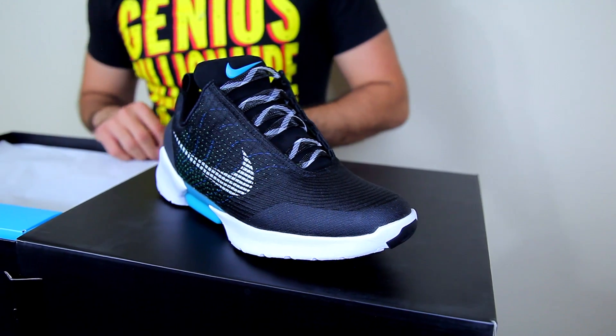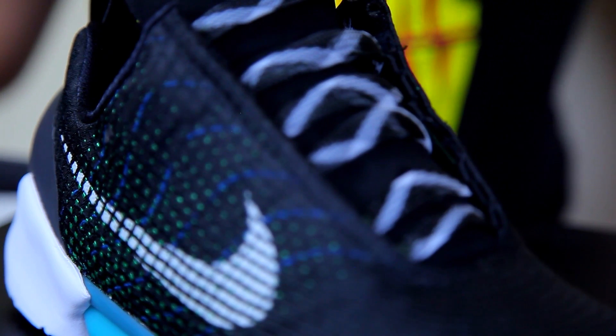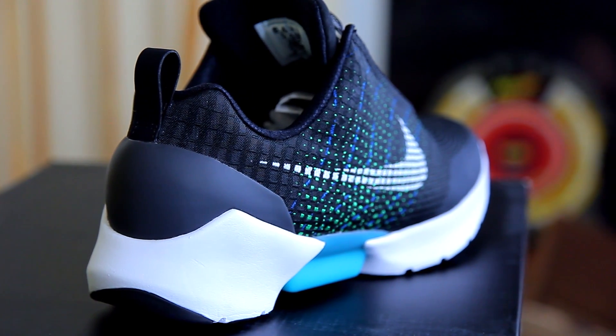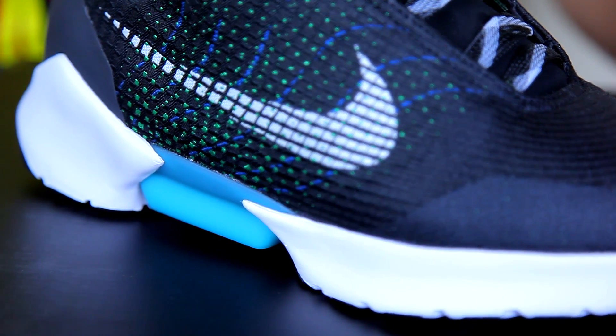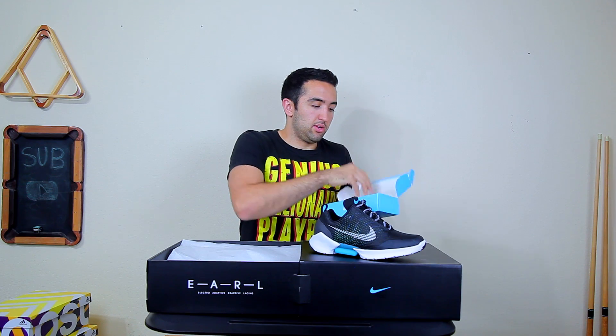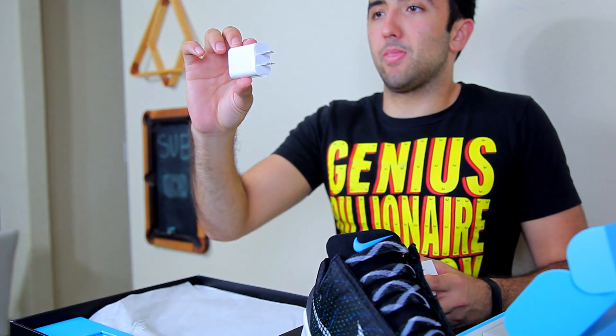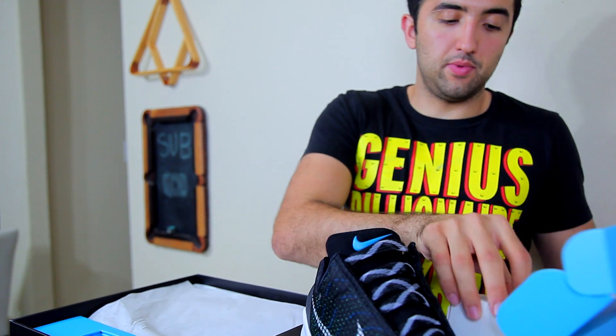These are the Nike HyperAdapt 1.0. Besides the shoes, you also get this box — inside the box, because Nike heard you like boxes. Inside this tinier box you have a wall adapter, because these are electronic shoes so you will have to charge them.